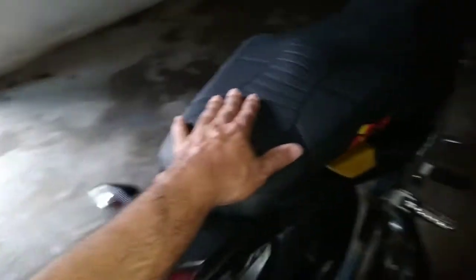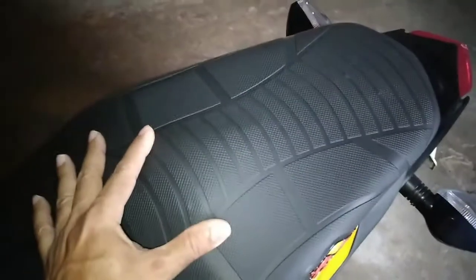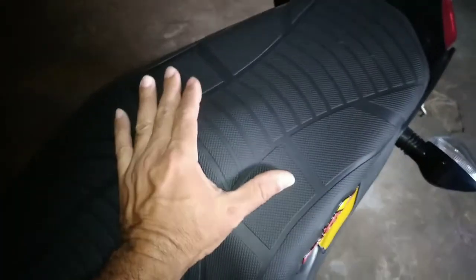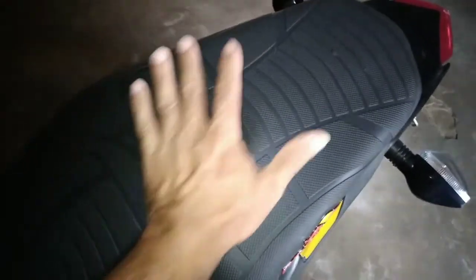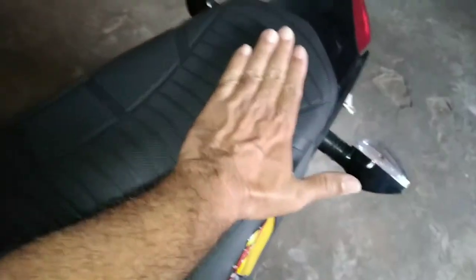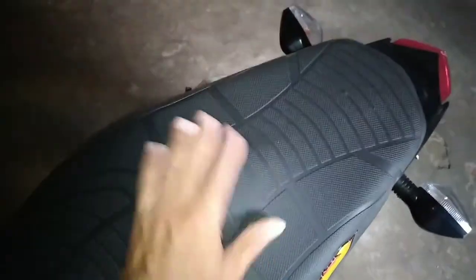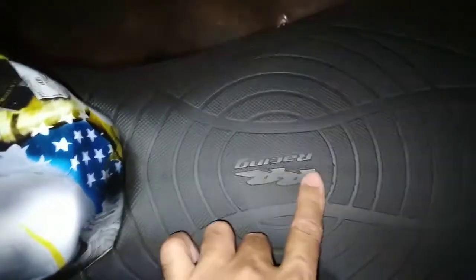The seat style, as I said, is about 3 to 5 centimeters higher. This wave in the bank is made to prevent the garupa from sliding. Those who don't like riding with a garupa and prefer a more sporty style — we place a sponge underneath, increase the size of this wave and cover it with a new capa. The capa you put on top increases the detail noticeably. This capa costs around 40 to 60 reais — it's not that expensive.